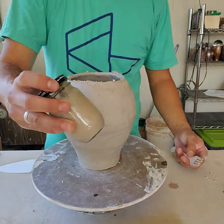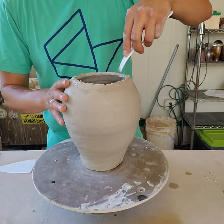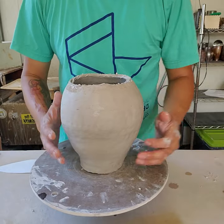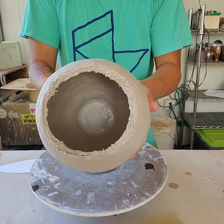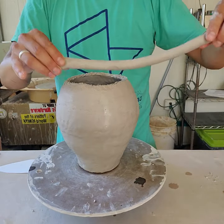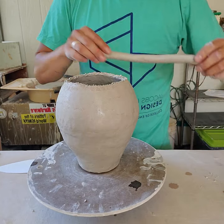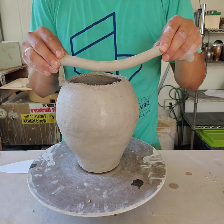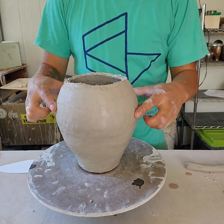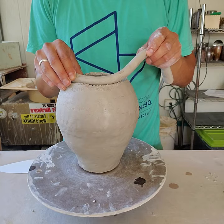If you want to use slip you've made separately, you can do that too — there are lots of different ways to construct your pieces. I've scored that thoroughly. When scoring, make sure you're making pretty deep, aggressive gouges — they need to be more than just superficial marks. So I'm taking my coil, and if I want to create more volume on this form, I'm going to put the coil a little bit on the outside rather than directly on top. You can see in this area where it's tapering inward — I've been putting my coils on the inside.